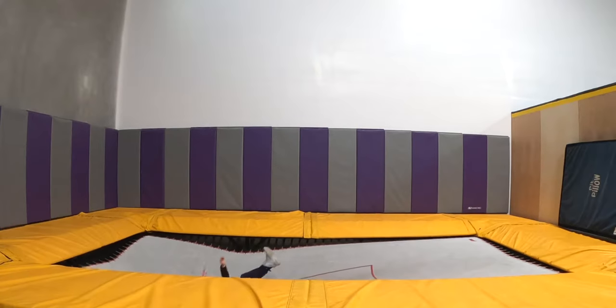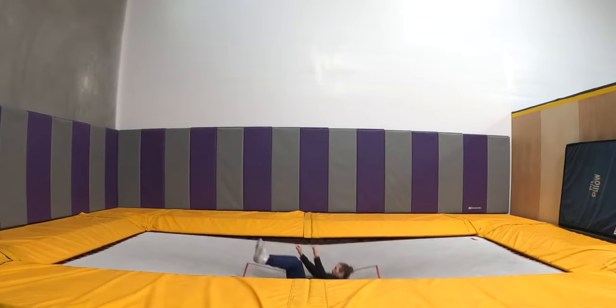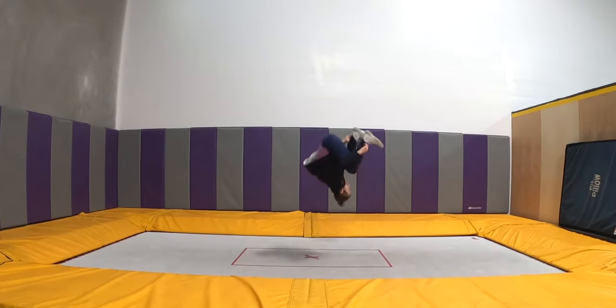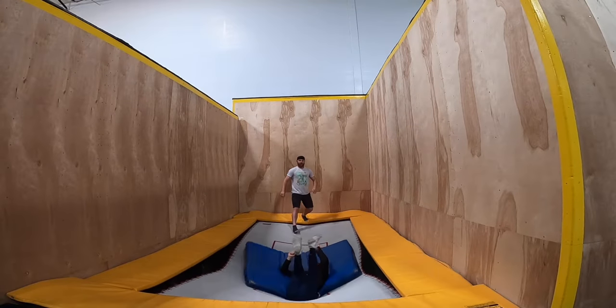You should also be able to do a well-controlled full cradle on trampoline, setting and spotting the bed down your body throughout the entire trick. If you feel iffy or rushed on these, take time to get them solid and controlled before you start trying them on the wall. When trying the prerequisites, drills, or the trick itself, make things as safe as possible by having a friend throw a mat for you for as long as it takes to get comfortable.